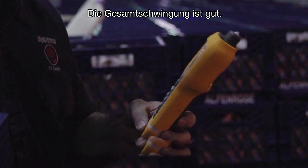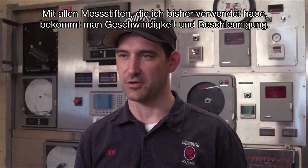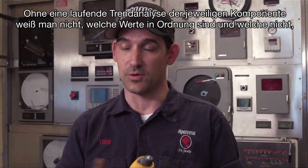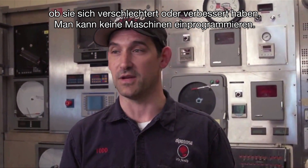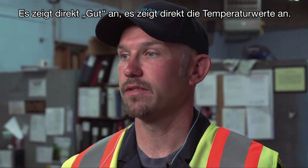Overall vibration's good. All the vibration pens I've ever used give you velocity and acceleration values, but if you don't have a running trend analysis of that piece of equipment, you don't know what those values should be or shouldn't be — whether they've gotten worse or better. You can't program machines into it. The 805 gives you so many different options. It says good right on there.